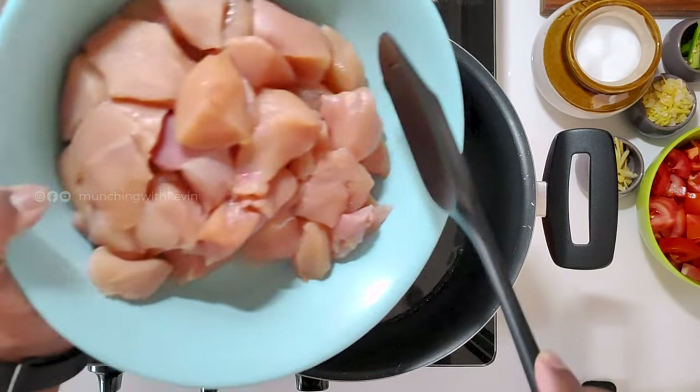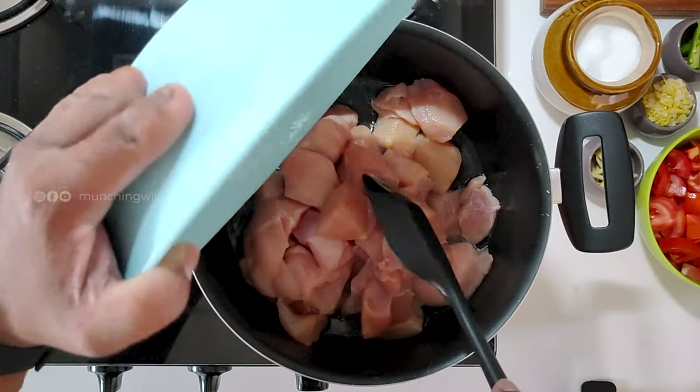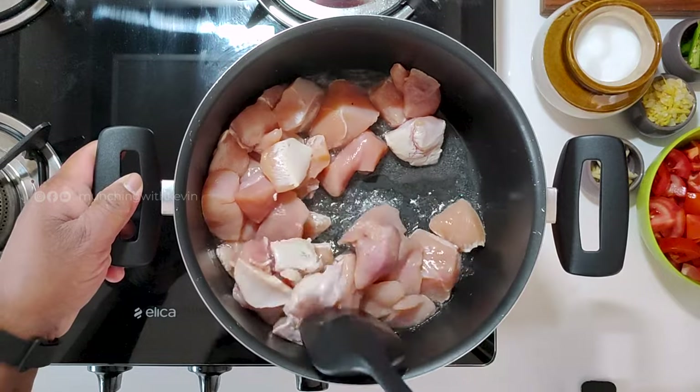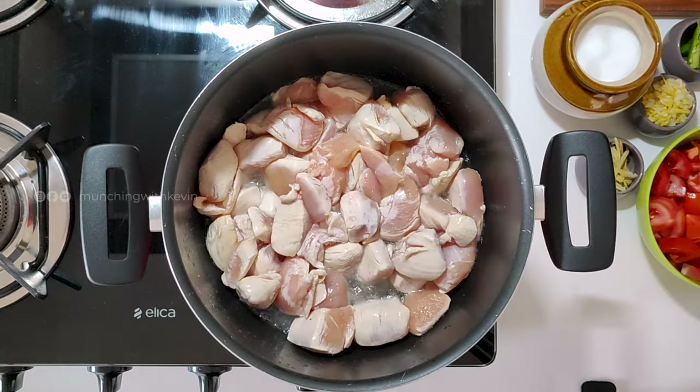This technique is done on a high flame. I made chicken on a high flame. I used chicken on the bone. There are some fries.